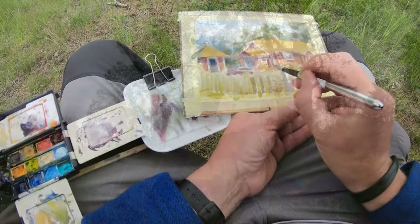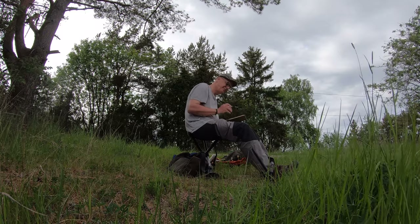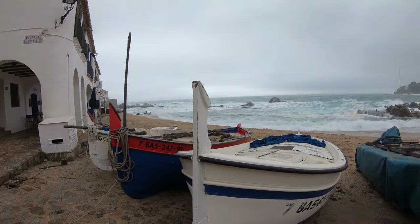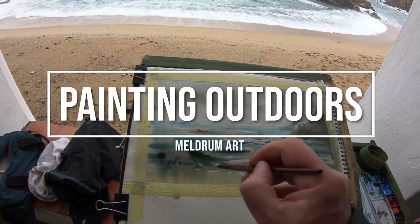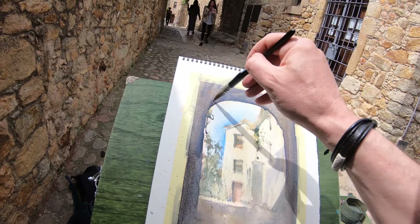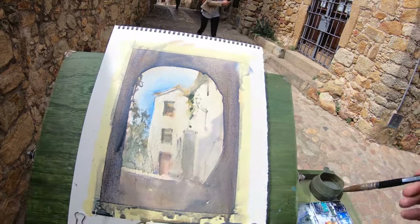Welcome to episode 18. In this episode I'm painting a little cottage in the country. Hi, I'm David and I paint watercolors. I just love being outdoors and I hope these videos inspire you to do the same, so subscribe and welcome.